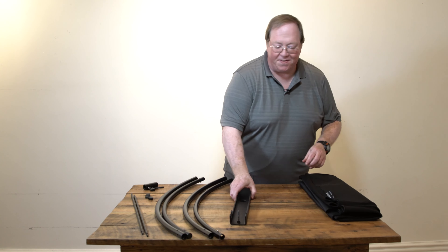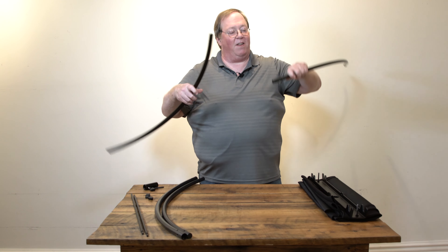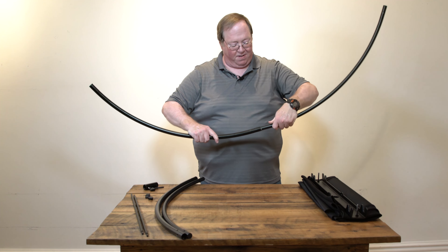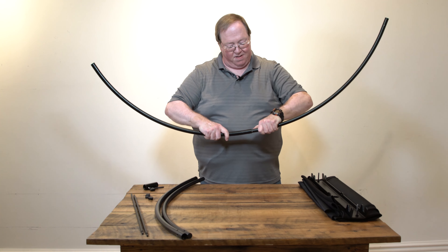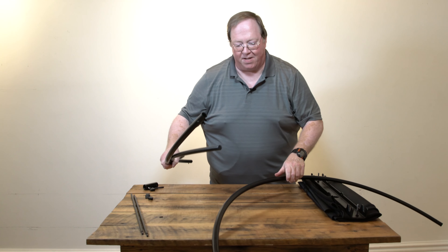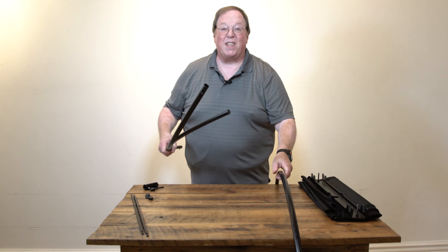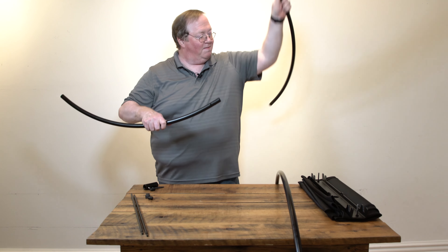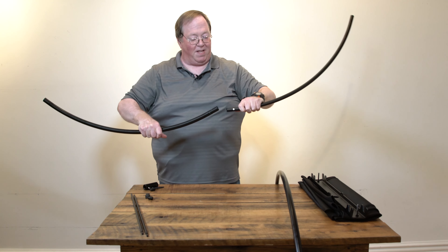Set that off to the side. First thing we do, assemble the side rails. They just use that standard pin system. Same thing for the other one — of course, they fall off the table. Don't ask me how I know that. You have to have the pin in the right place.